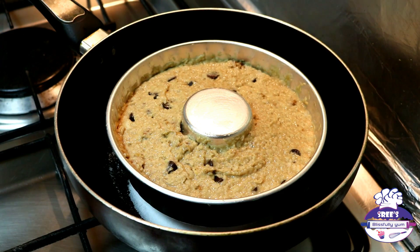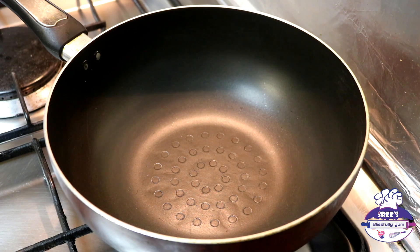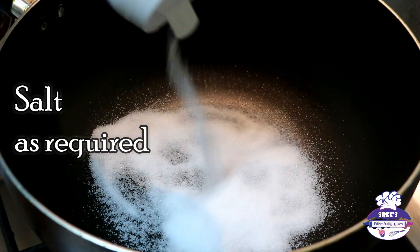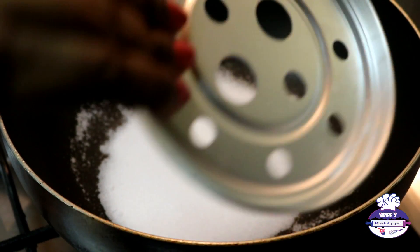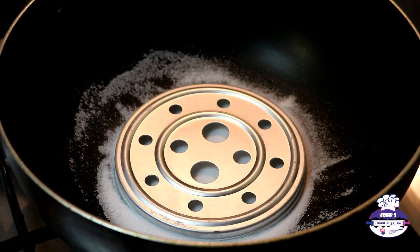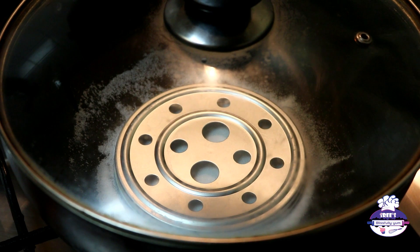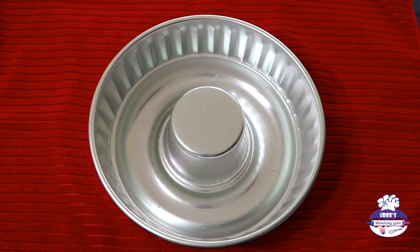We are going to bake a cake but without an oven. If you prefer an oven, preheat it to 180 degrees centigrade. If you want to experiment like me, take a deep, heavy-bottomed cast iron or nonstick kadai and place some salt in the bottom. The salt helps with uniform distribution of heat within the kadai. Now place a wire stand or a plate on the salt — I got this with my pressure cooker. Close the lid and turn on the flame to preheat the kadai on low for 10 minutes.